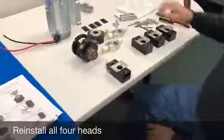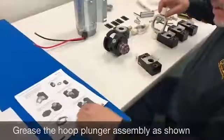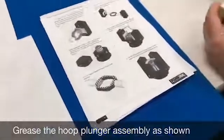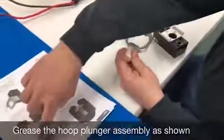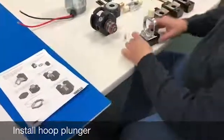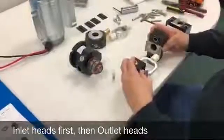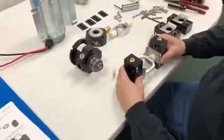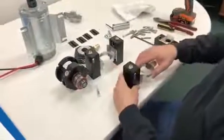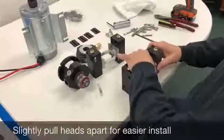Now we'll start putting the heads back on. First, grease the surfaces shown on the checkerboard diagram — that would be the flat surfaces. Grease those areas up and put your plunger in one of the heads. Note that they're offset, so orient them correctly. Press them together, then open them up a little bit so we can assemble them. Do this for your second set and make sure it's level, then open them up just a little bit so they get on the pump.